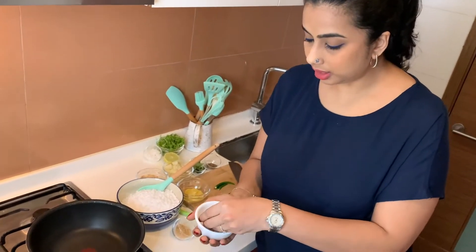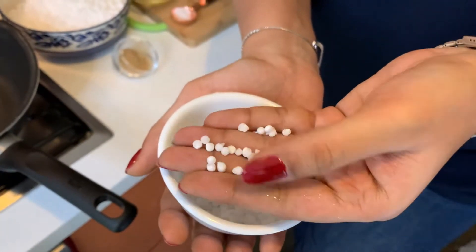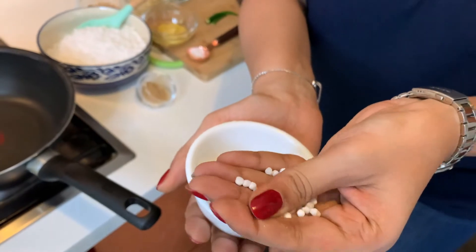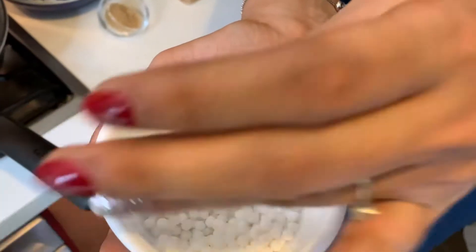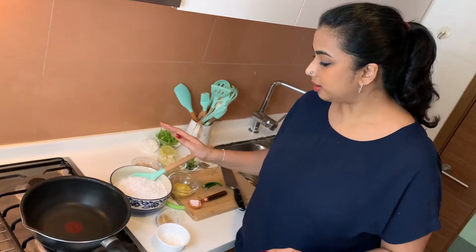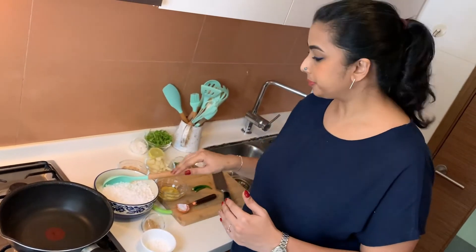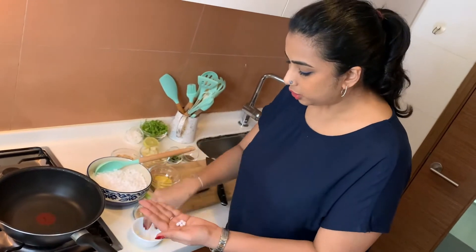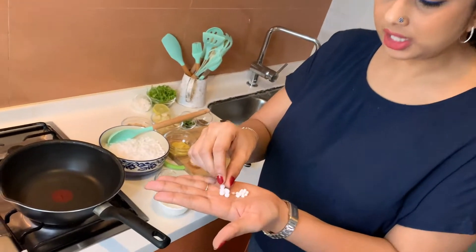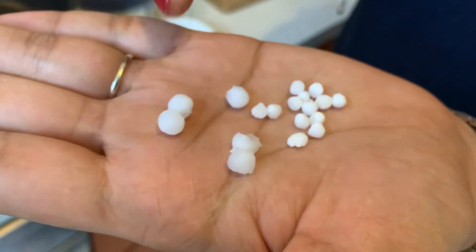I want to show you the sago pearls I'm using — they are completely dry and hard. You are supposed to wash them about 8 to 10 times until the water runs completely clear. I have taken one cup of Sabudana, washed it thoroughly, and soaked it overnight with about three-quarters cup of water. In the morning, as you can see, the soaked pearls are soft and have doubled in size.